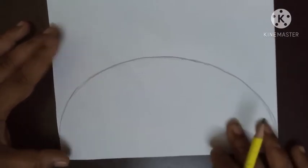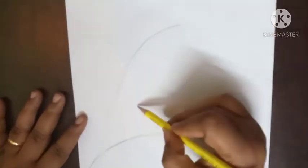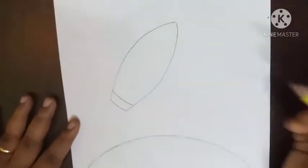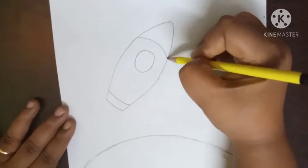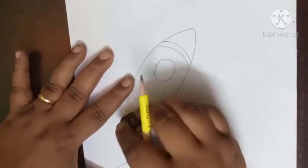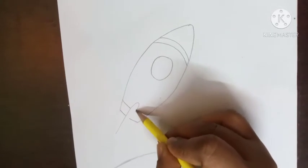After drawing the semi-circle, I am going to show how to draw the rocket, children. Draw a circle, then a curve line, one more curve line. Erase over your letter portion. And see, draw this way.